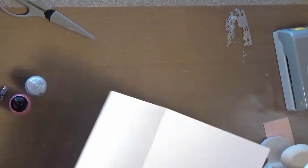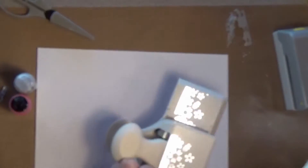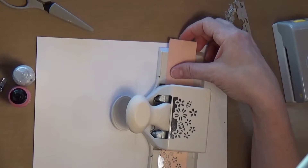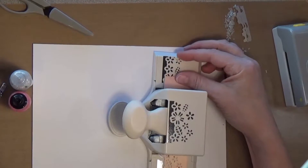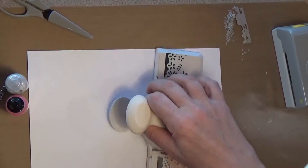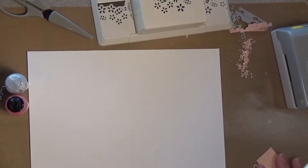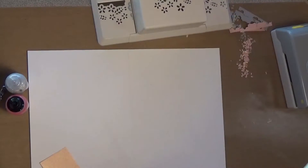Before we do that, let's do some work on the inside. I've got this pink shimmer glitter paper that I'm going to do another border on. Again, I'm going to start towards the edge, line up the pattern, punch, move it down, line up the pattern, and punch. It does make a mess — you can always save those little bits to put in a shaker card, that would be cute. Now I'm just going to cut this off.